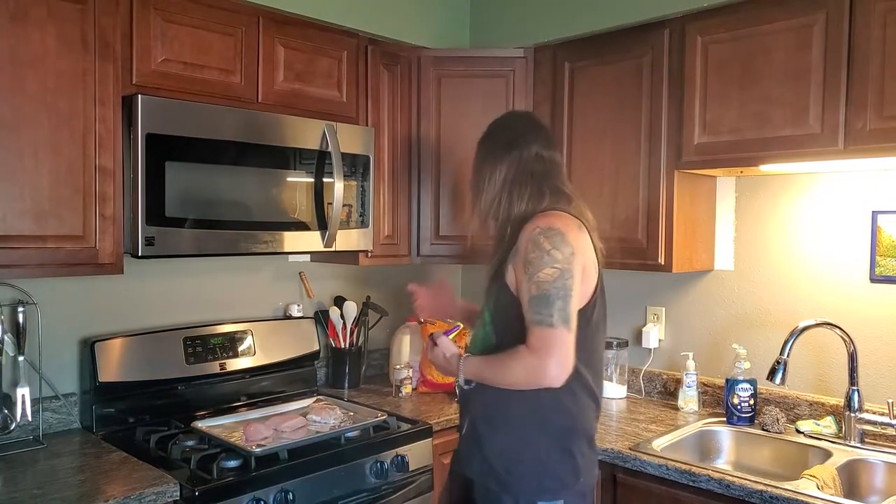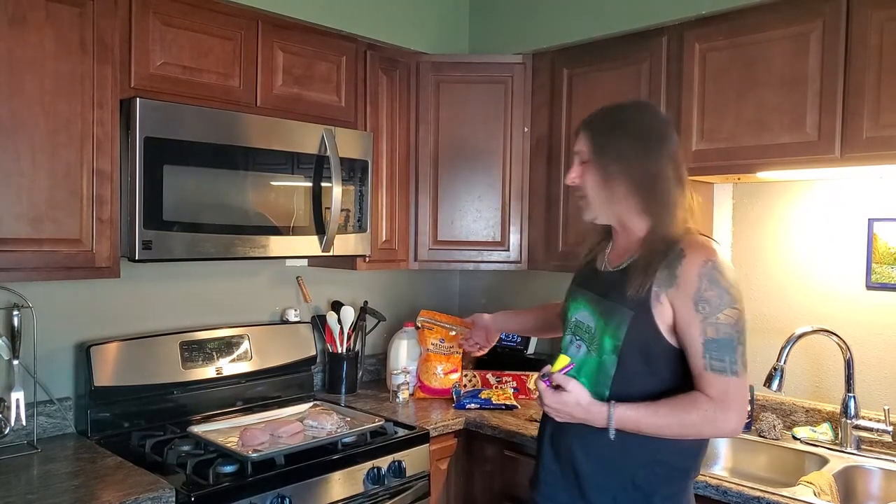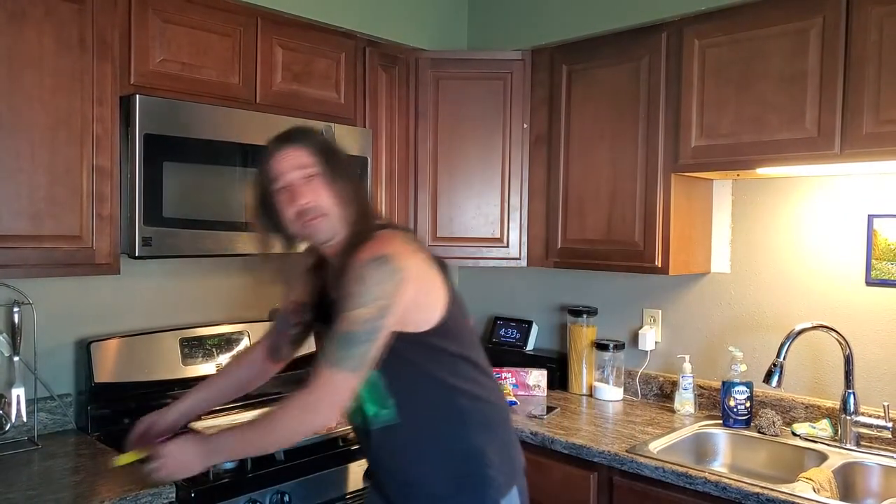Hey, welcome back to my YouTube channel, thanks for tuning in for another one of my video recipes. Today we're going to do a really simple recipe — we're going to make our very own chicken pot pie from scratch, well kind of from scratch. I've got most of my ingredients ready sitting out right here. Of course you can read the entire recipe on my website, dance420chronicles.com/recipes — be sure to check that out.